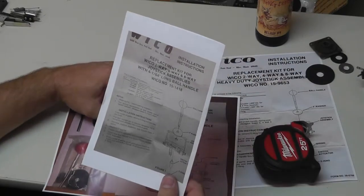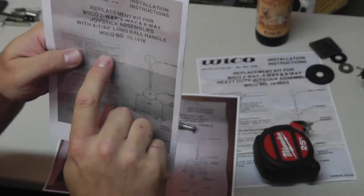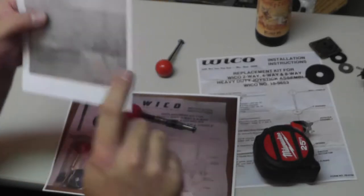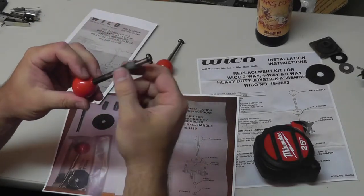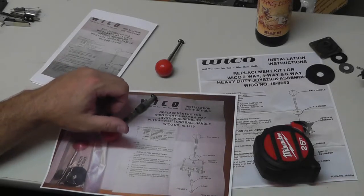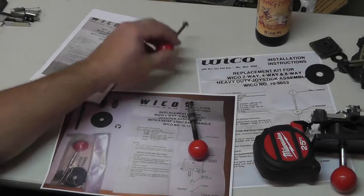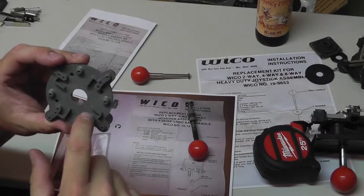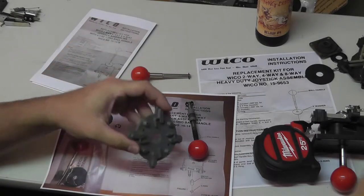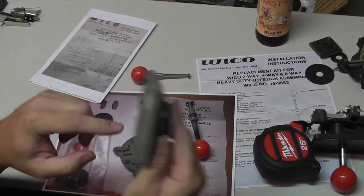The installation instructions say the actuator for a two and four-way joystick is 0.5 inches, and for the eight-way it's 0.6 inches. The actuator that was installed incorrectly in my Eyes cabinet — let me check it. I'll grab the actuator from my eight-way that was new in stock. The Rockola Eyes was definitely four-way — no circle for the restrictor plate. The other one is definitely eight-way, with a round restrictor on both the base plate and the bottom.